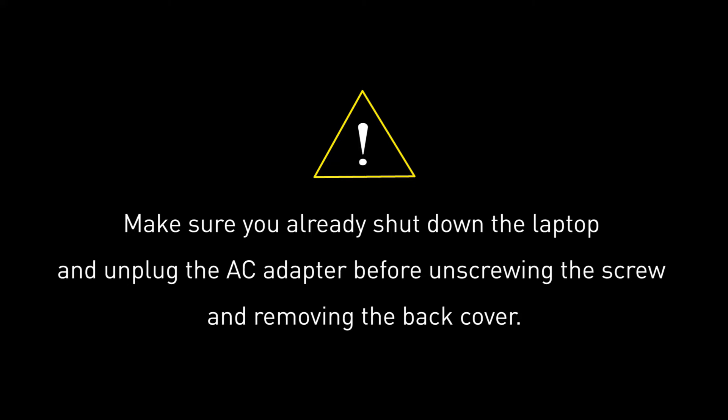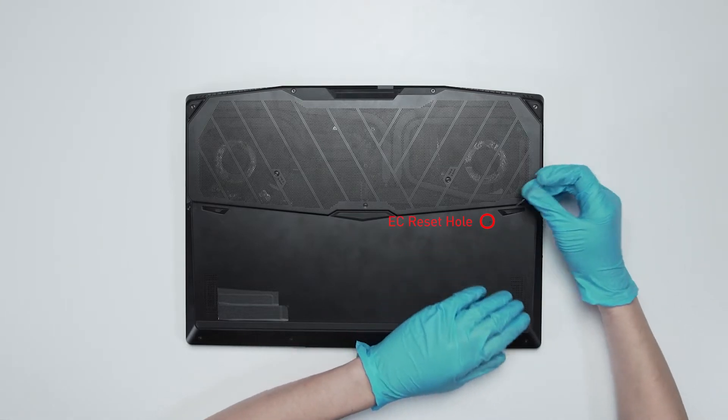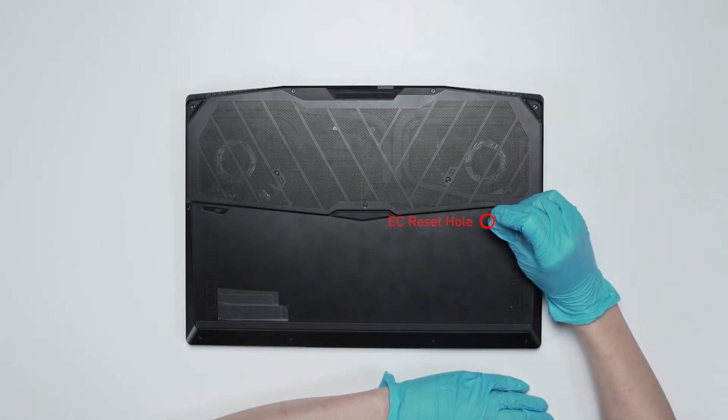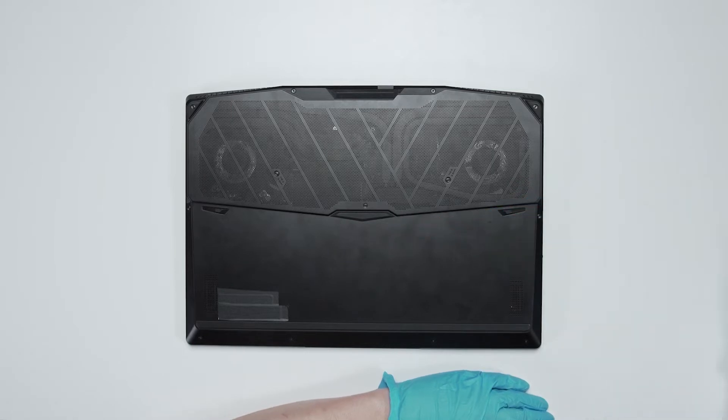Before you begin pulling everything apart, please make sure that your Stealth GS77 is turned off and the adapter is disconnected from the laptop. Flip the laptop on its back and insert the paper clip into the battery reset pin hole, holding it for 4 seconds. The battery power will be successfully cut off, and the laptop will not turn on unless you connect the adapter back.